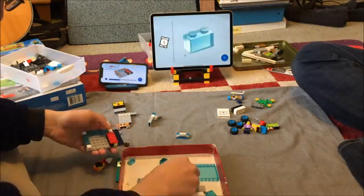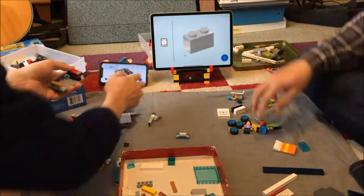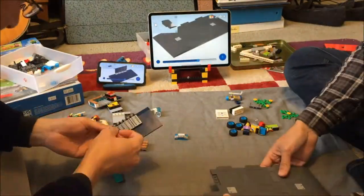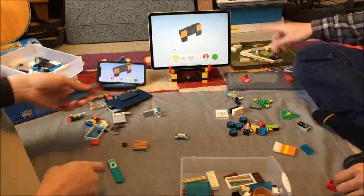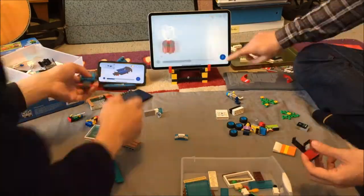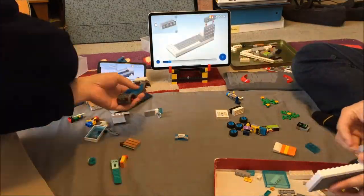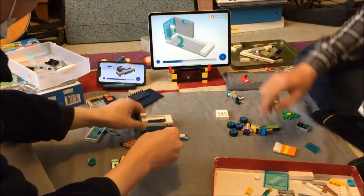Unlike the printed instructions, the Build Together ones don't go through the numbered bags sequentially, though they do indicate which sub-assemblies come from which bags. This means you have to manage a bunch of open bags or find a way to sort and store the parts, and this can turn into a bit of a headache, perhaps even more so with a bigger set.